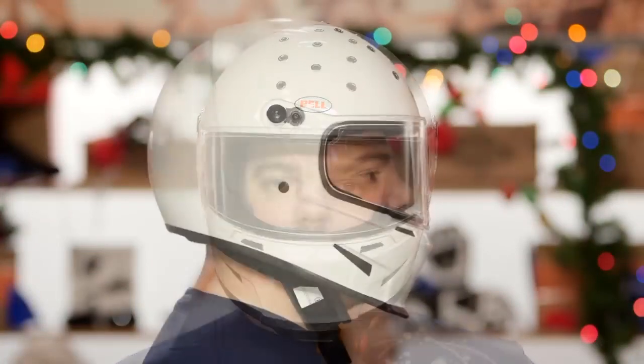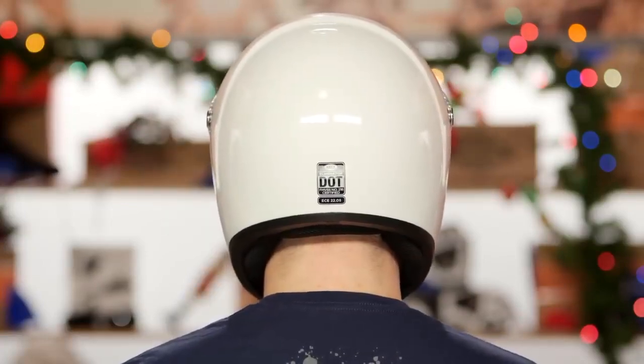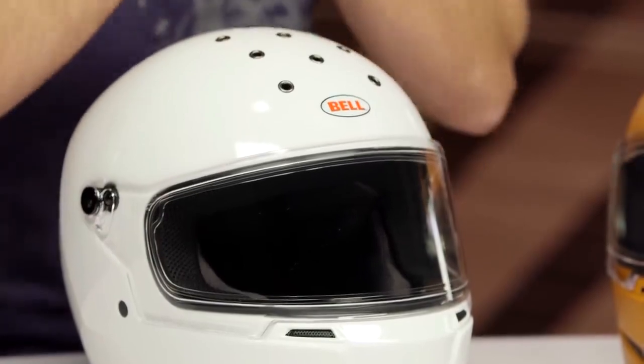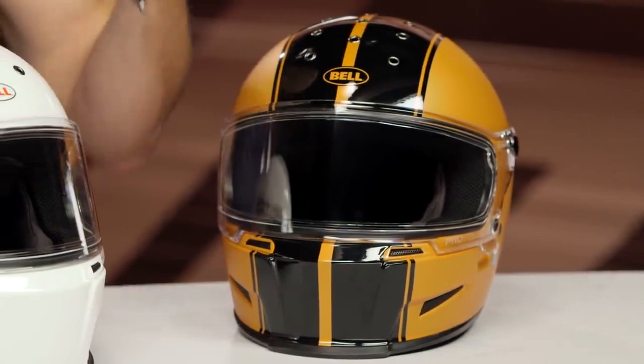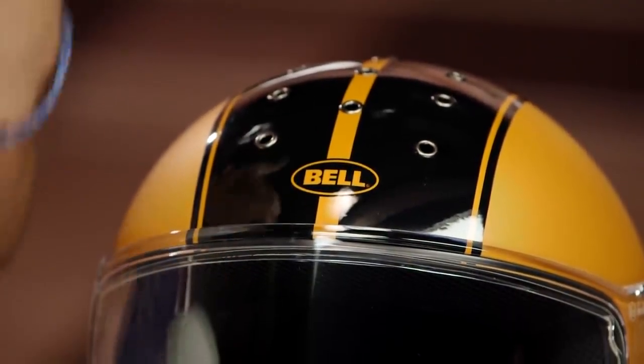Quick note on fitment: you have the classic Bell intermediate oval head shape, a little bit longer front to back. This helmet runs a little snug — part of it's a clearance issue, part of it is a fitment issue on its own. Use a tape measure. Make sure you know your circumference, the widest part of your brow in centimeters. Look at the size chart, and if you're towards the middle to the top end of that centimeter range for a given size, go up to the next size to ensure proper clearance and the right fit.